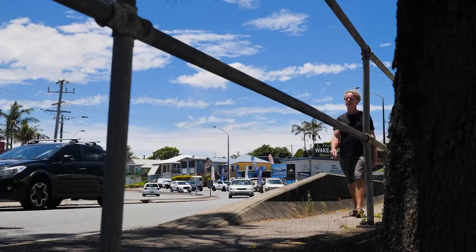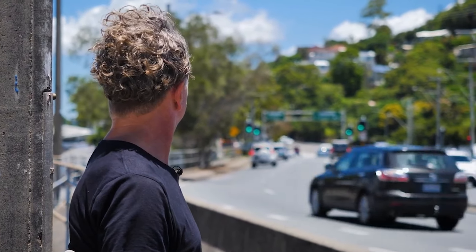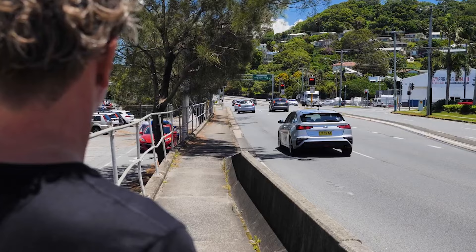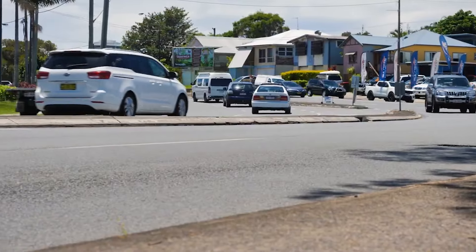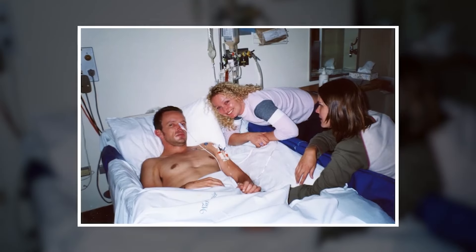Imagine you're one day away from launching a product you've been working on for a really long time, but then something happens that changes everything. Here I was just moments away from launching my innovation when at an intersection a drunk driver came around the corner and slammed into the car we were sitting in. I was knocked out at the scene and ended up with a severe traumatic brain injury and was in a coma for two weeks.